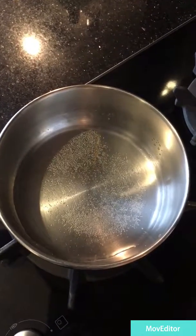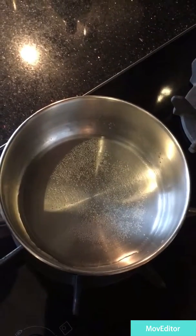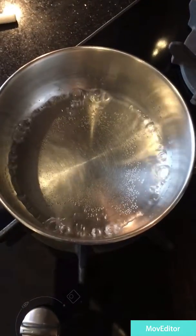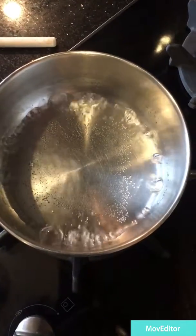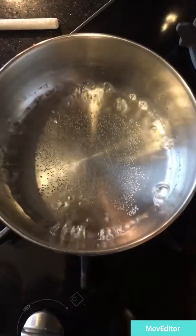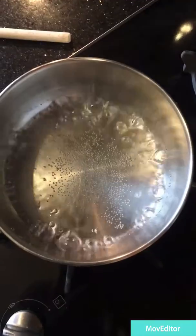Then you wait a while and it will slowly dissolve. Now it will slowly start boiling away. We have a lot of sugar. A lot of sugar dissolved. Now it's completely dissolved.